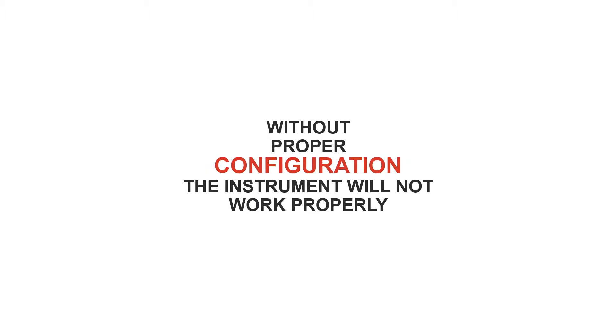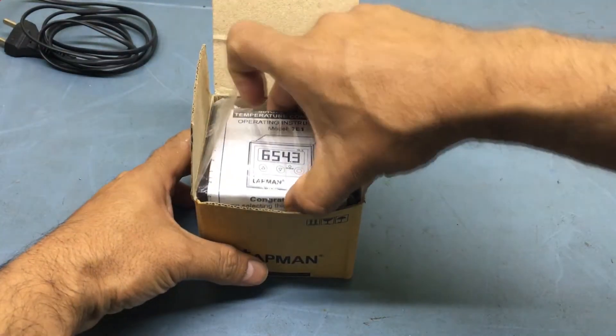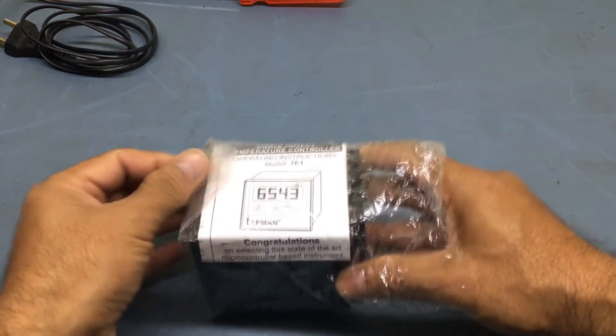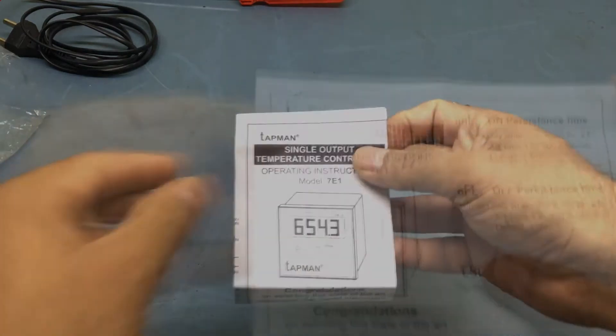Welcome to this short video demonstration of how to configure the TAPMAN temperature controller. We recommend that you keep the operating manual that came along with the controller handy for reference. In case you do not have it, you can also download it from our website www.tapman.in.